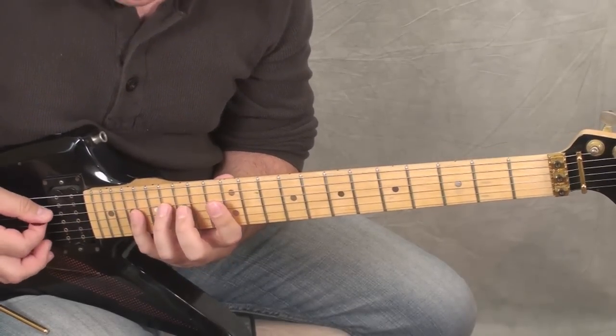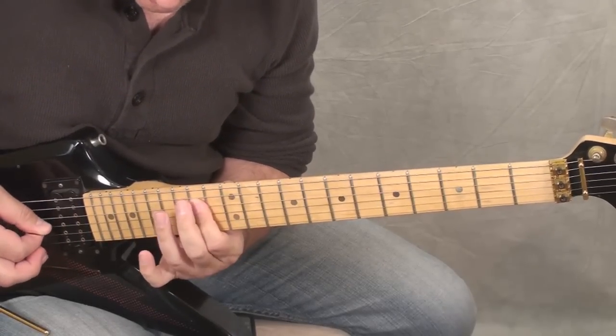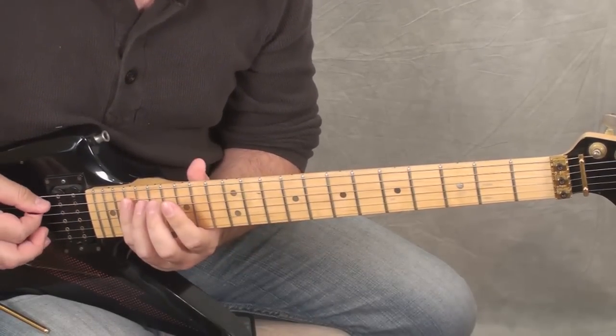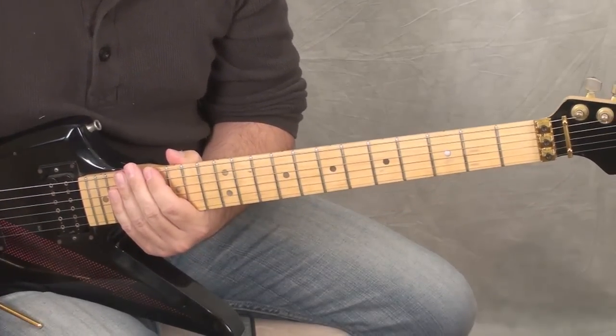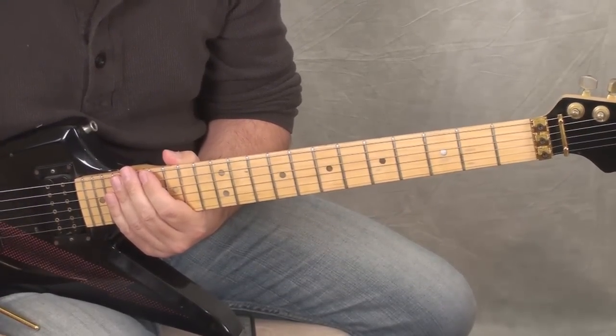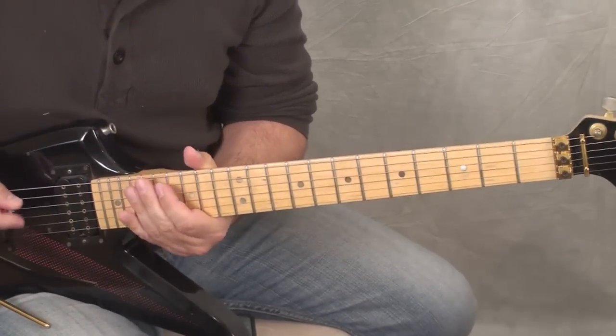Now I've seen some people play this last piece differently — finishing it here. I really don't believe that's what he did. He hasn't played it like this since the first tour in '78, and I haven't had a chance to ask him, so I don't really know. But this is what it looks like.